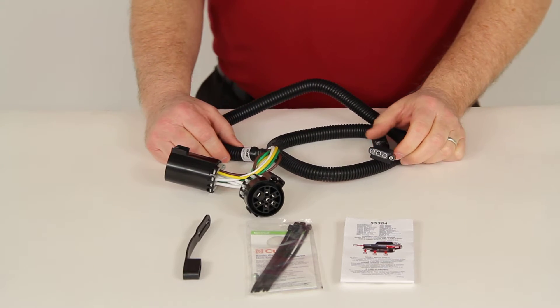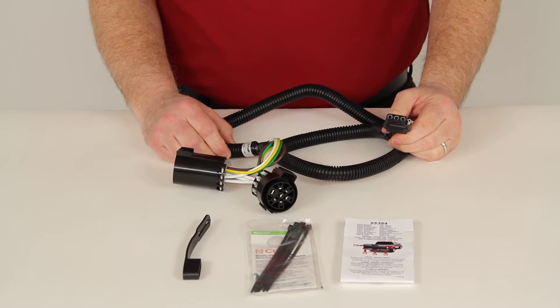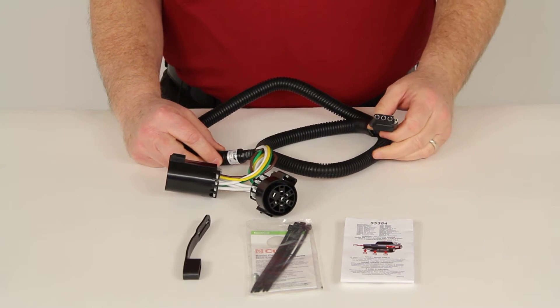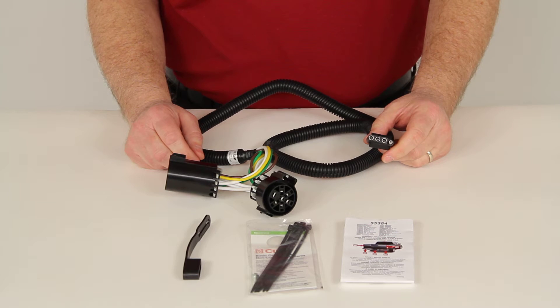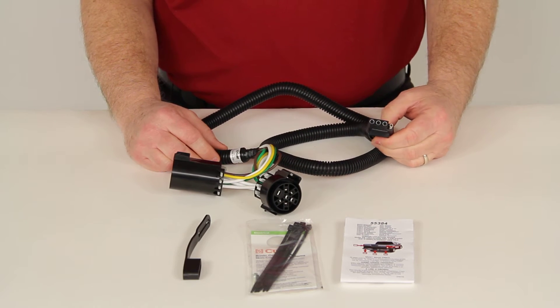Today we're going to review part number C55384. This is the Curt 4-Way Flat T-Connector Vehicle Wiring Harness for vehicles with the factory tow package. This part number is designed to fit many Dodge, GM, and Nissan vehicles that have the factory tow package. I would recommend using the fit guide on our website to determine if this part will fit your particular vehicle.